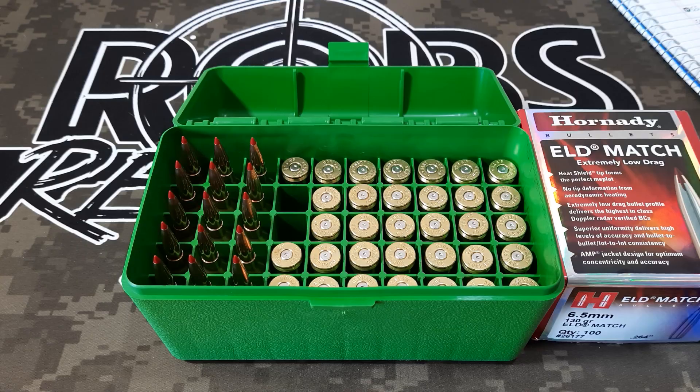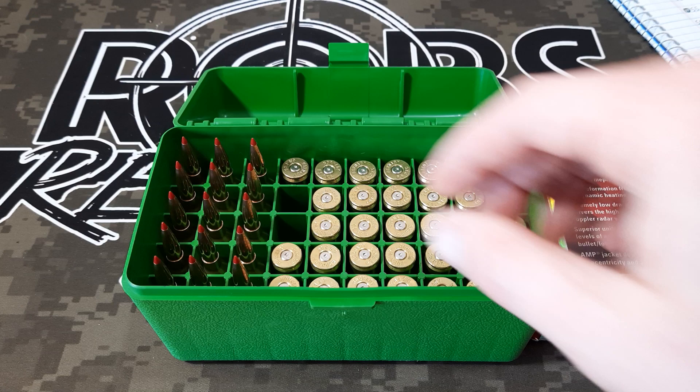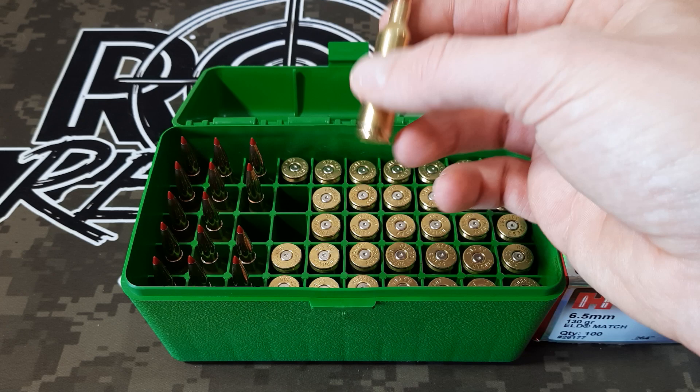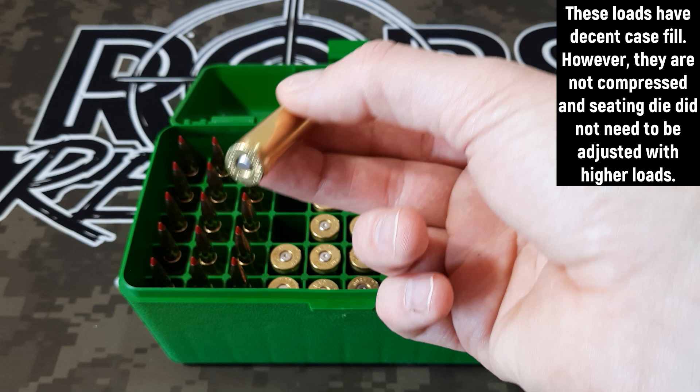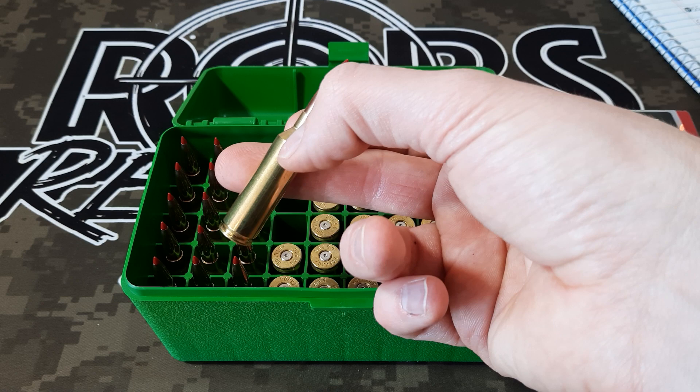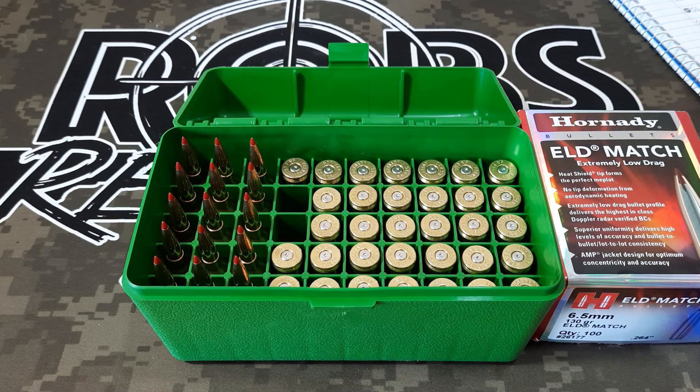I'm going to go ahead and seat all the bullets. Once I finish loading them up, I always feed them left to right in an ammo box. There's our finished round — pretty nice looking. I also check intermittently as I go through to make sure they're all coming out to the same length, and they're within a couple thousandths of each other. It'll be interesting to see how it shoots — you guys probably already know by now, but if not, check out that video; I'll post a card to it.